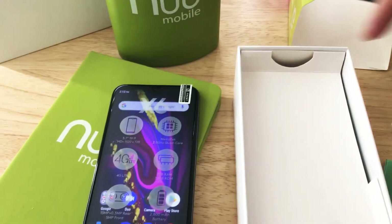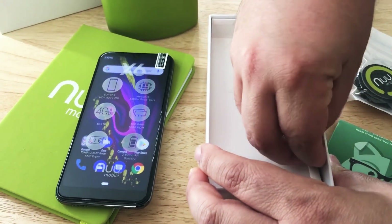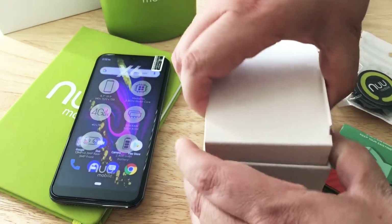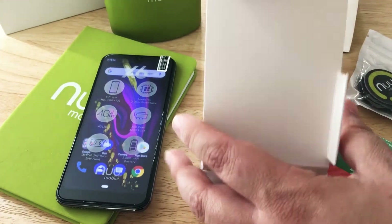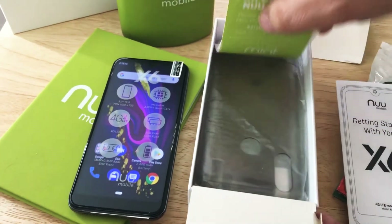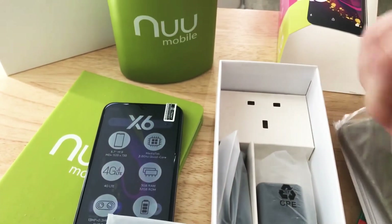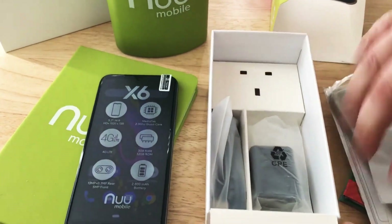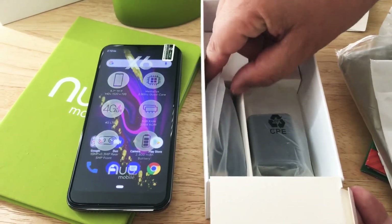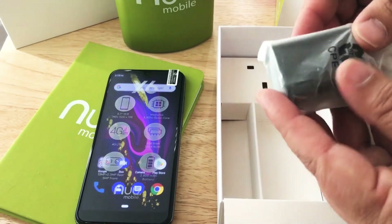We'll go further inside the box. You get all of the Google apps that you would want through the Google Play Store. Inside the box, you get some paperwork, a sticker, and they even give you a case — so that's cool. It has a removable battery, which we had already put in. You also get a charging cable and a small wall adapter.